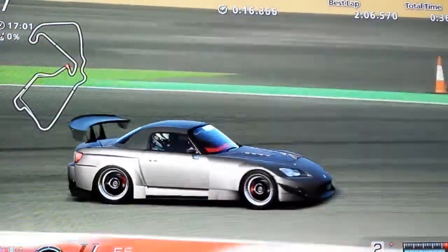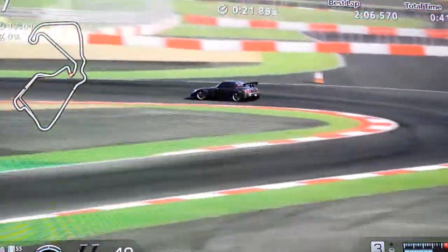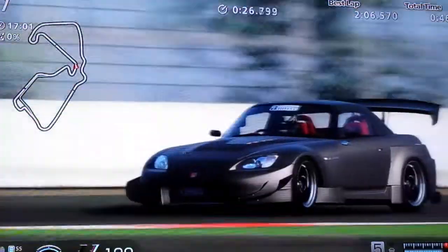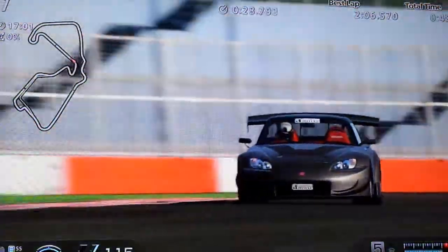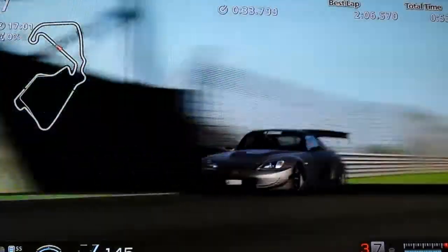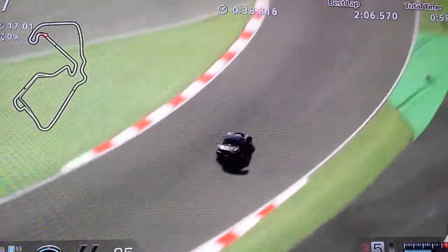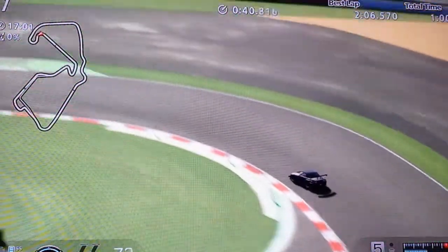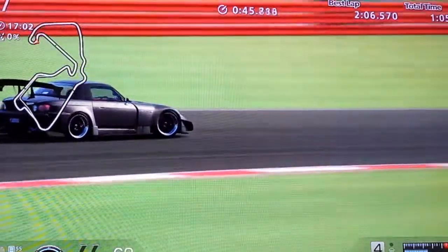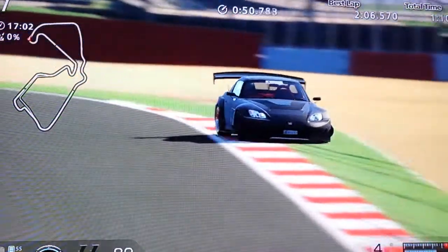Everything else is much softer from the Ring setup, so this thing was all over the place here. All I did was add a little sway bar. I'm using the sport soft tires — those are the stock, default tires that this car comes with when you get it.